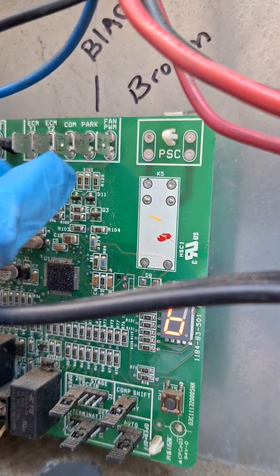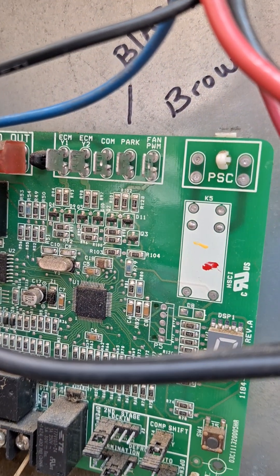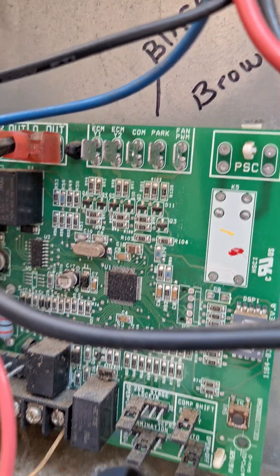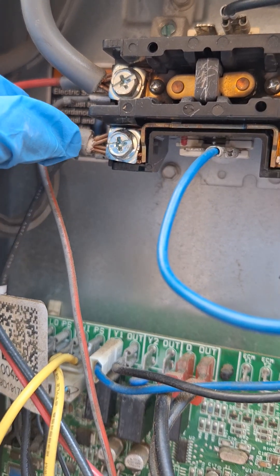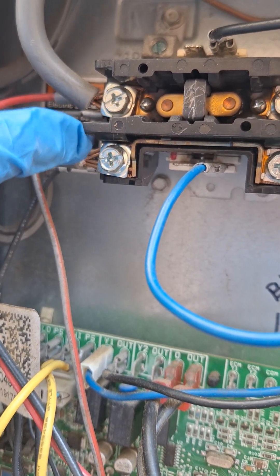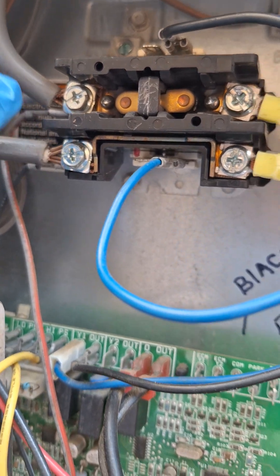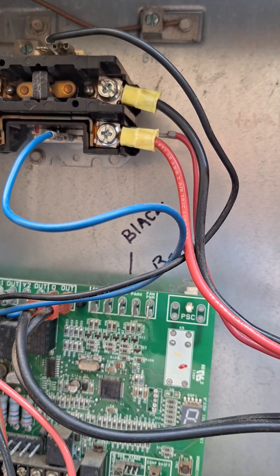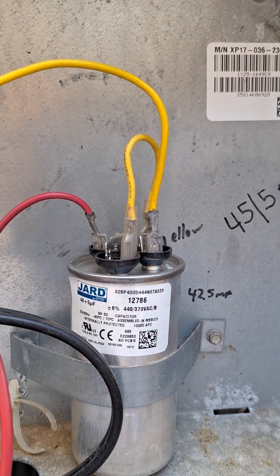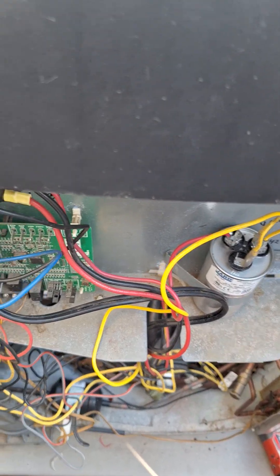If we weren't getting power from common and fan PWM, that would mean the circuit board is bad. But we definitely want to make sure we are getting power to the actual fan motor. It's always going to have power from L1 to L2 going to the fan motor — it doesn't go to a capacitor. So let's go ahead and replace it and then test it out.